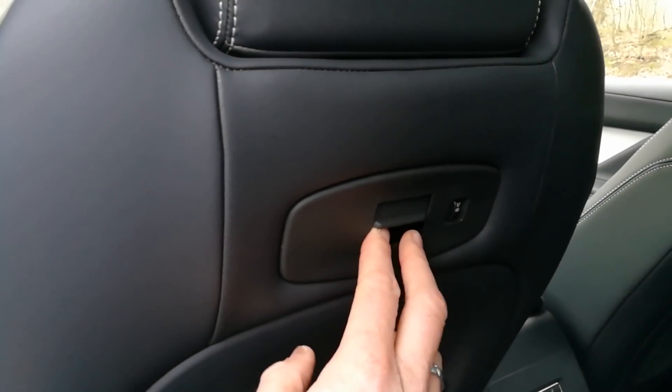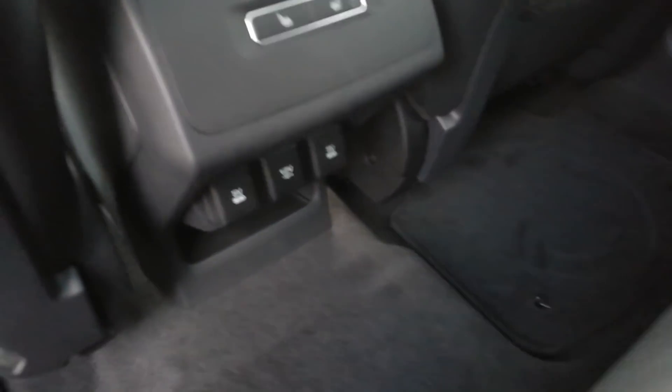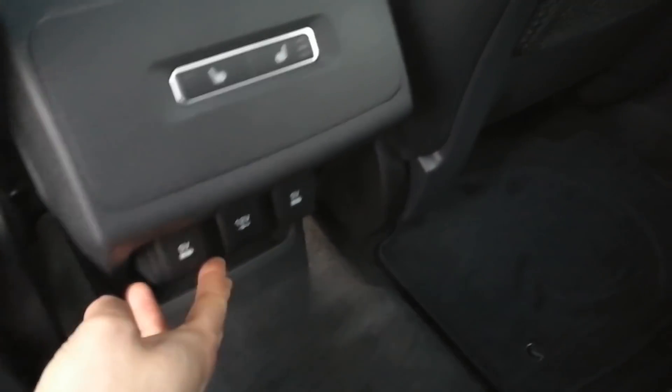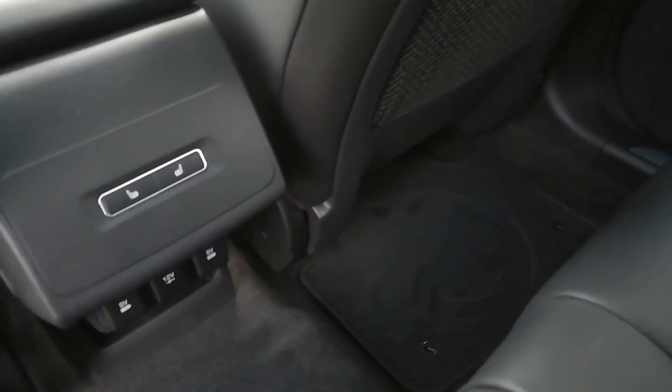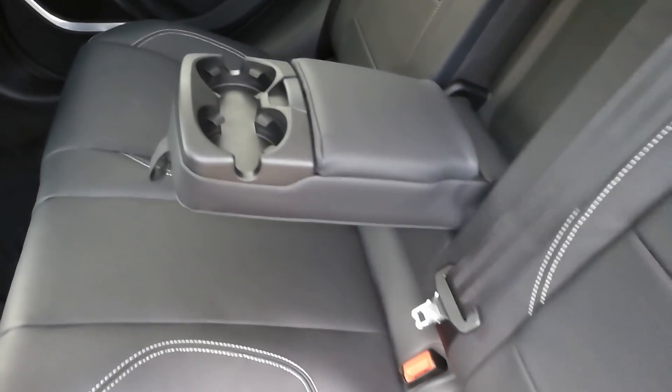As I said, high-spec version. There's a holder where you can put in your iPad, and a charger right here. Seat heaters for the back seats. Then two 12-volt outlets and a 5-volt USB. And there's a little armrest with cup holders as well.